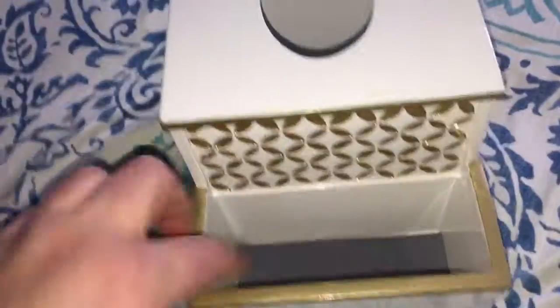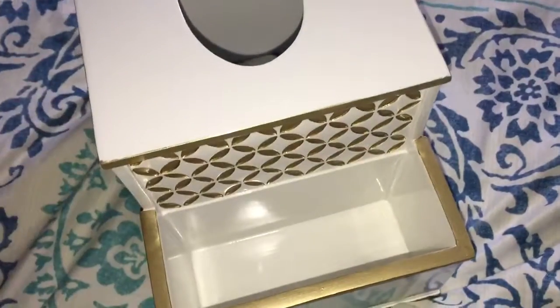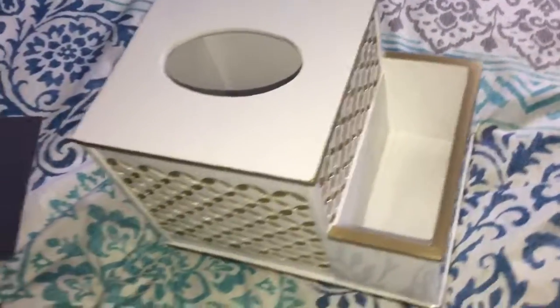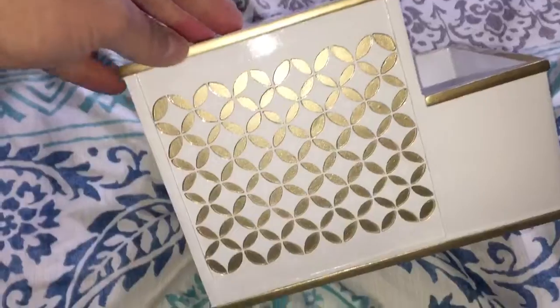It has a nice little rubber grip piece on the bottom that can be pulled out so you can clean it off. This is what the underside looks like — really pretty product, nicely made, all sturdy, one whole piece, and just flawless.